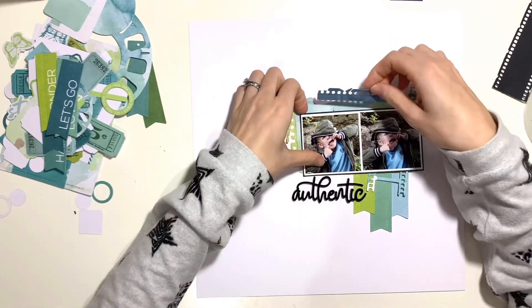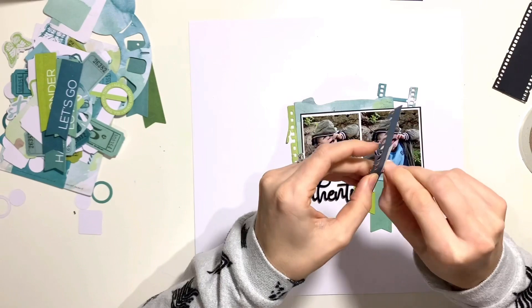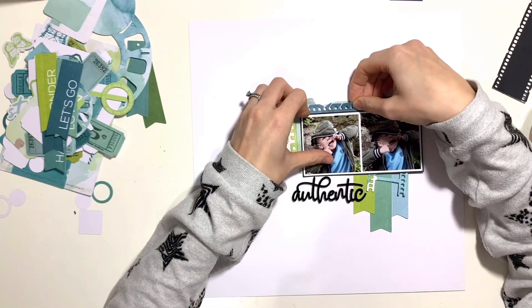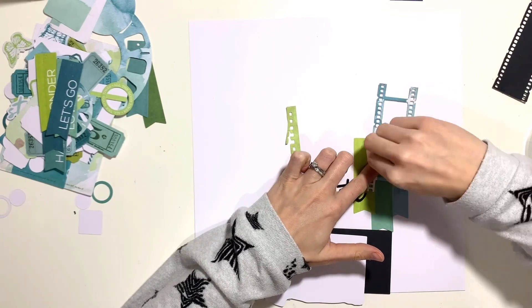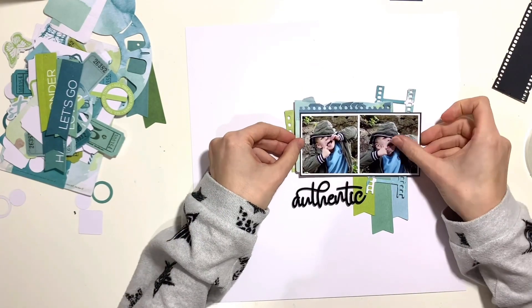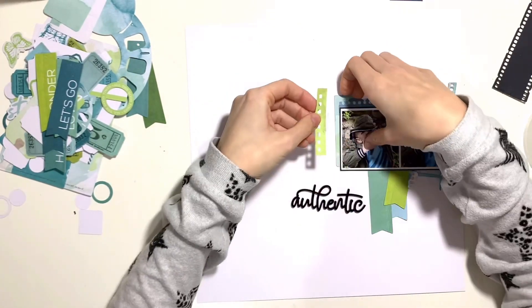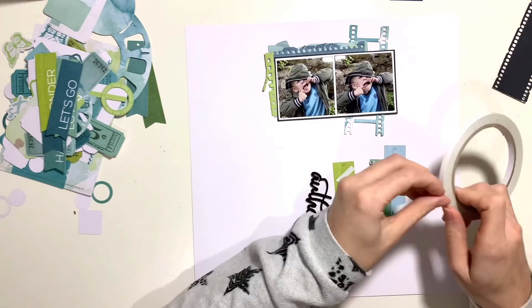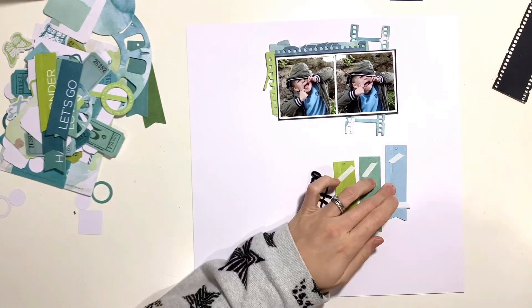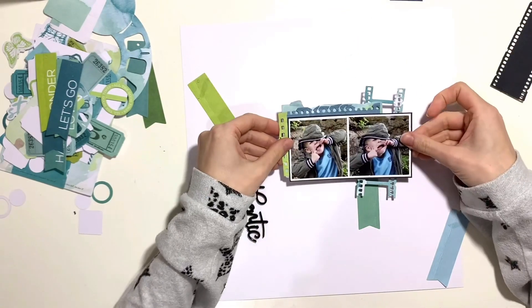I'm using 49 Markets' Spectrum Sharebook collection. This collection has two halves — a blue and green side and a pinky-orange side. I've pulled out the blues and greens today to match the colors in my photos, and I'm going to accent that with some blacks.